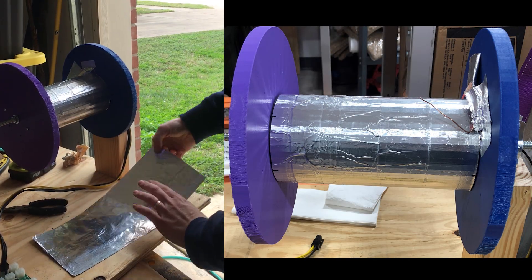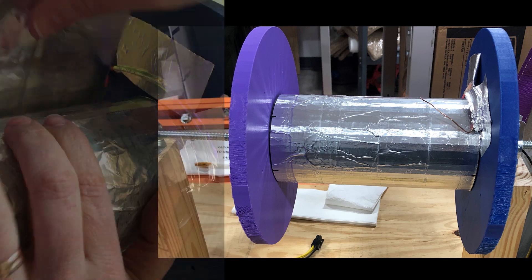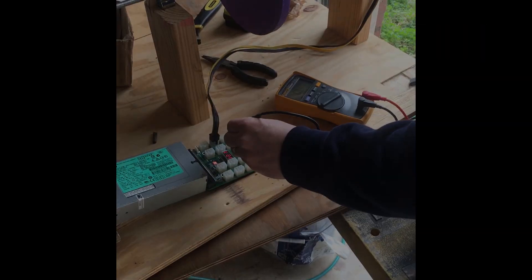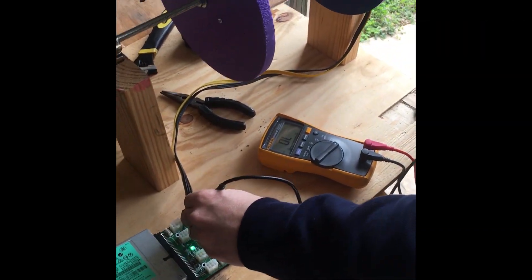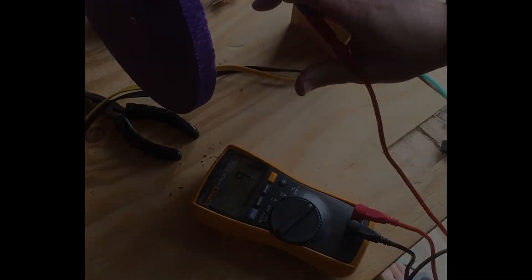For your spinning test: conduction — here we have continuity, and we have continuity here. Here we go.